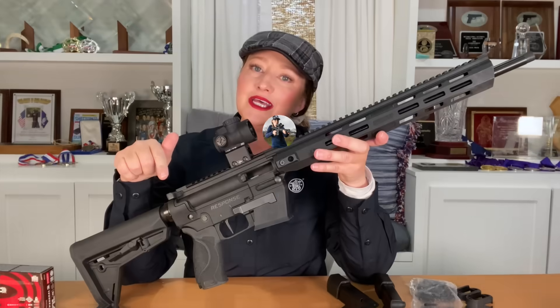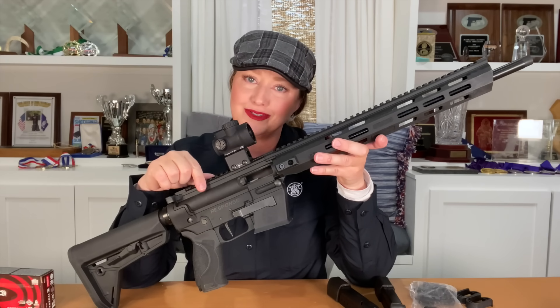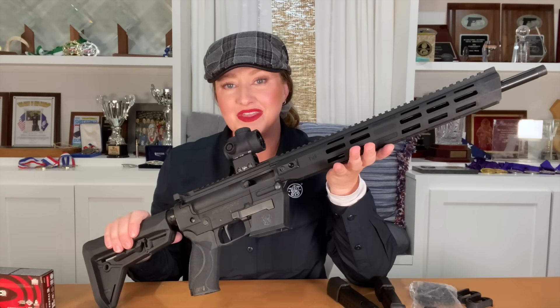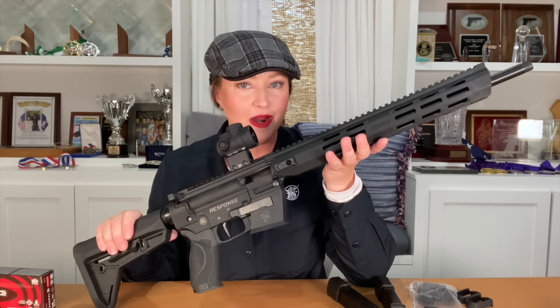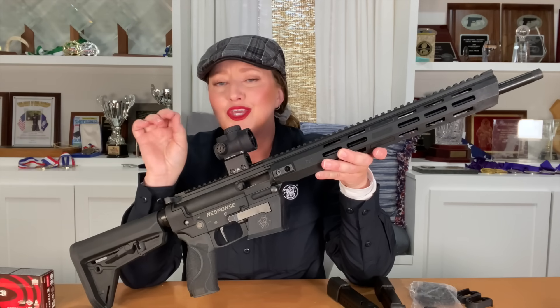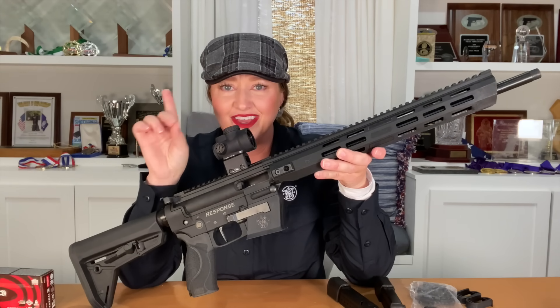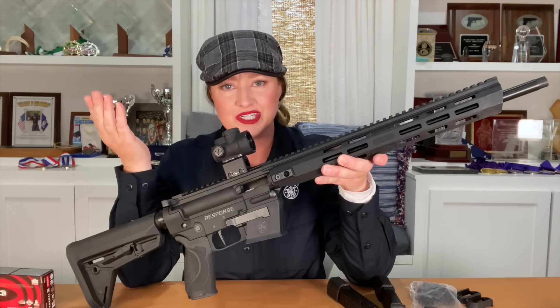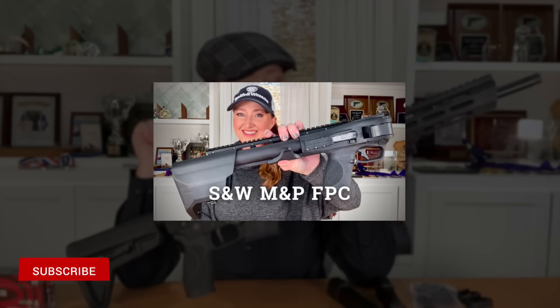This right here is the newest Smith & Wesson pistol caliber carbine — that's PCC for short. It's AR-like and has some additional features that if you're like me, you're going to love. If you watch my video on the FPC from Smith & Wesson, I share my personal experience with PCCs — I'll leave that video linked below if you'd like to watch or re-watch it.